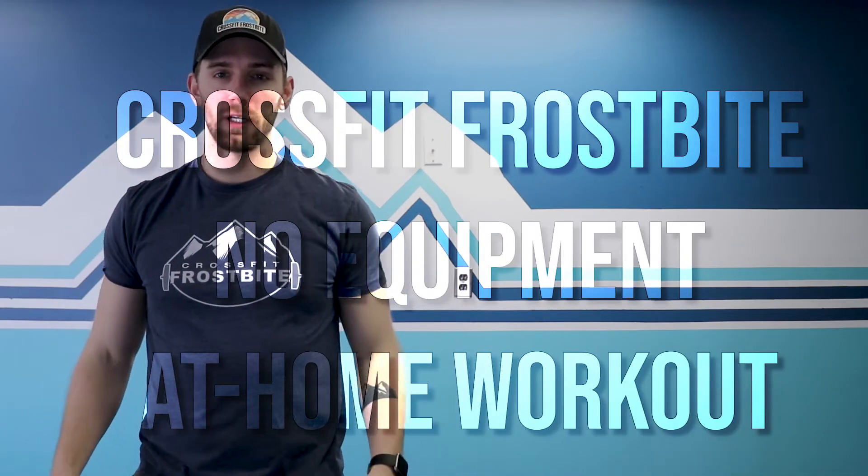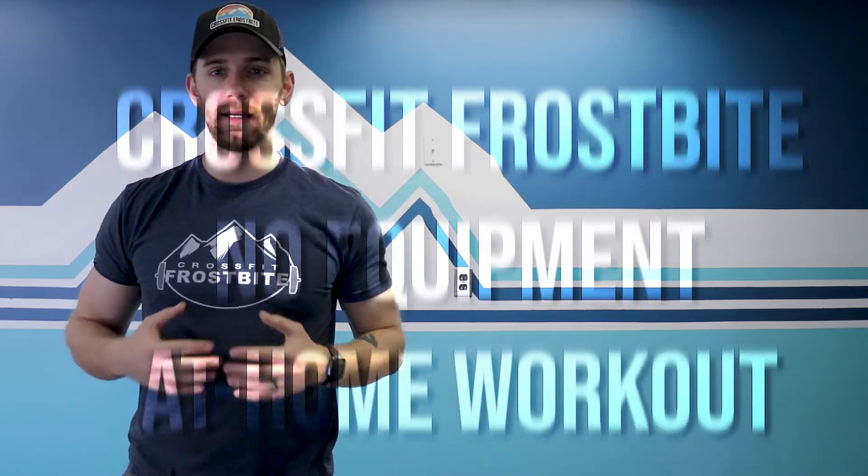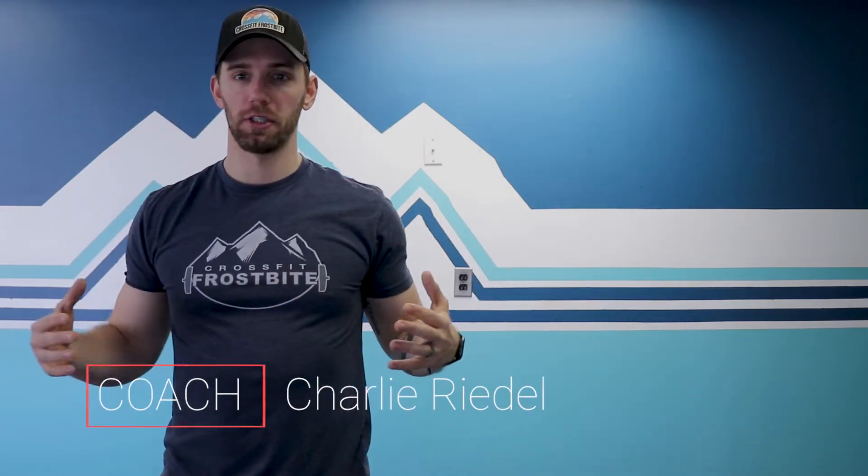Welcome back everybody to your CrossFit Frostbite no equipment at home workout for the day. My name is Charlie Rydell. Let's just get into it.